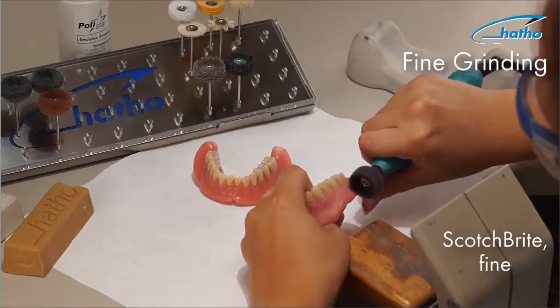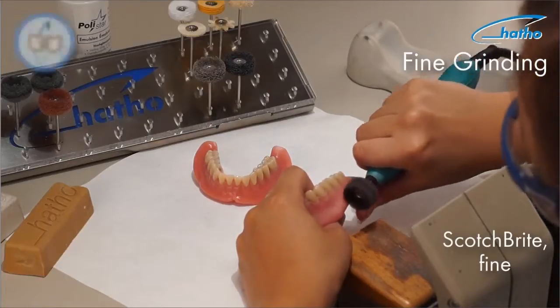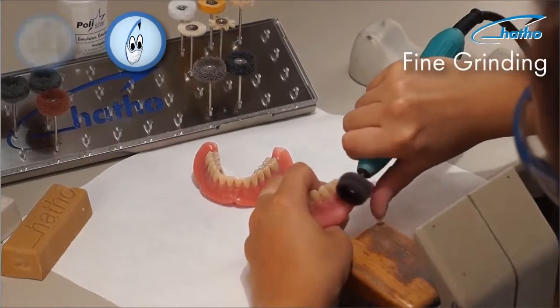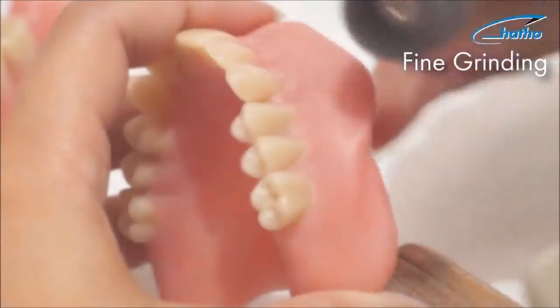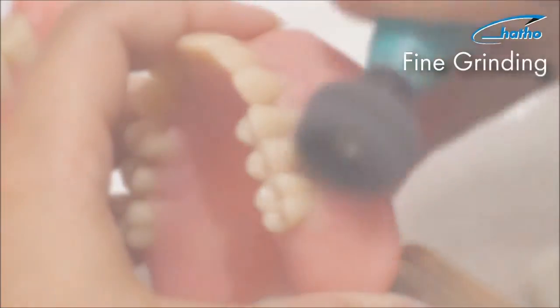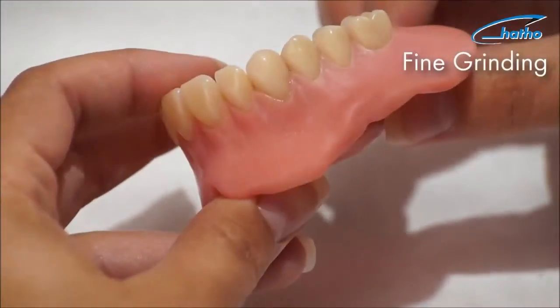This ensures that the acrylic does not overheat due to excessive friction. As the third grinding step, the fine-grained purple wheel is used to create a silk matte surface on the acrylic denture. Using this purple Scotch-Brite wheel, a desired surface is achieved without ruining the carefully carved anatomical surface.